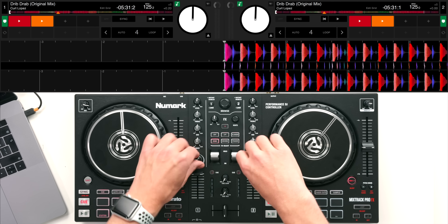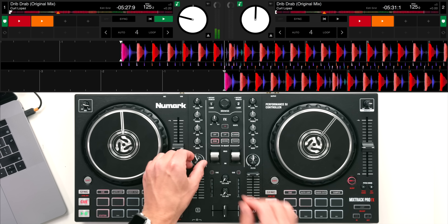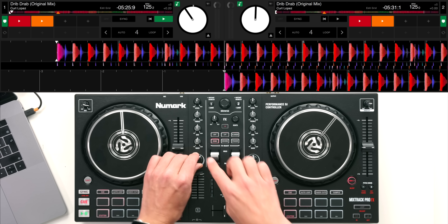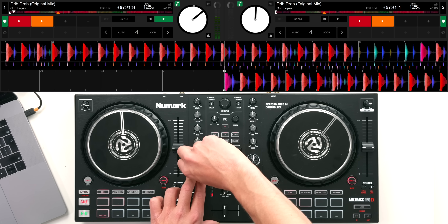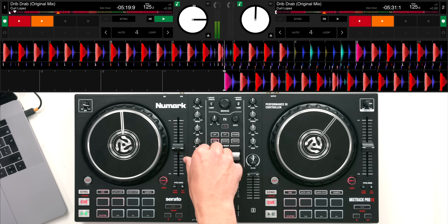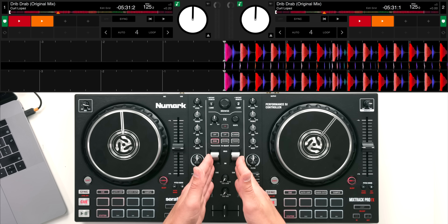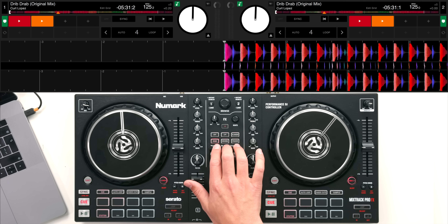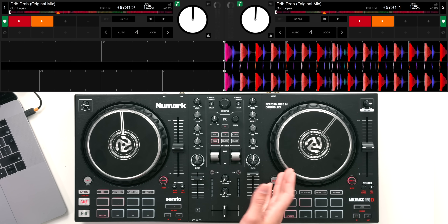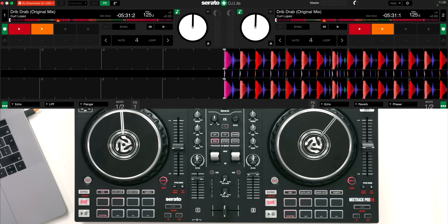We also have nice big filter pots which sound great - you get a nice filter sweep, and it's nice that these are bigger than the EQs so they stand out and you've got nice control over them. These are common things used by DJs when mixing. In the center of the mixer we can access up to six different inbuilt Serato effects right here on the hardware. You can see the different effects on the software and you don't really need to touch the software because you can do it all on the hardware.